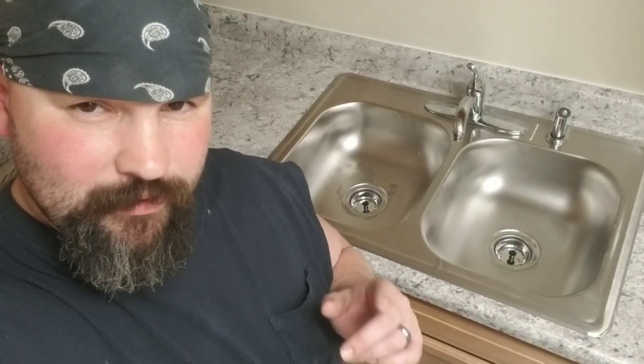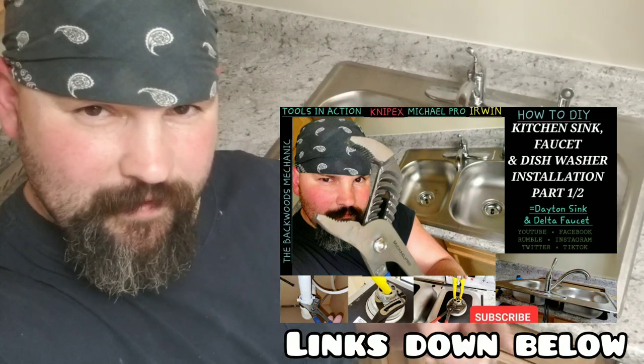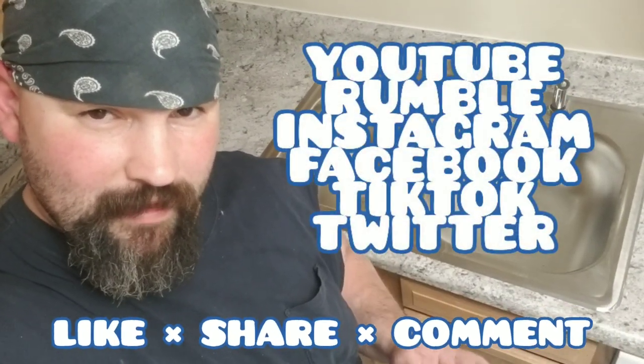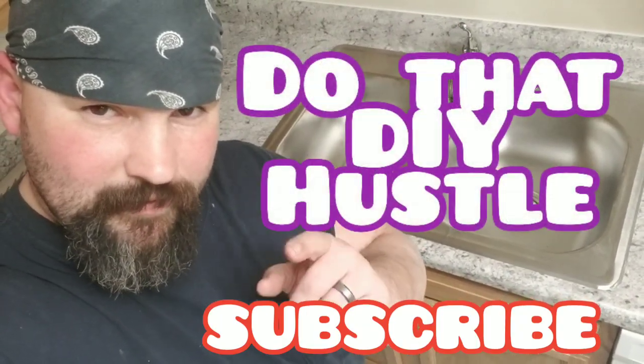If this video helped you out, make sure you check out some of the content linked in the description box below. You can also follow on all these other social media platforms. Leave a like, hit share, comment, and let me know if this video helped you out. Keep doing that do-it-yourself hustle.